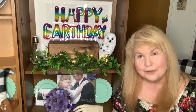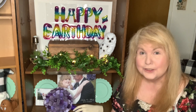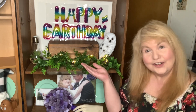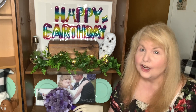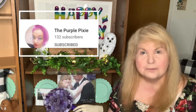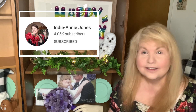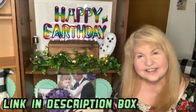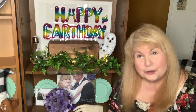Happy Earth Day everyone! Hey guys, it's Robin with Bird Spies YouTube channel and today we're celebrating Earth Day! I'm participating in the Save Our Earth Cool Lab hosted by the Purple Pixie and co-hosted by Indiana Jones. I'll have both of their channel links in the description box as well as the playlist for the Cool Lab.